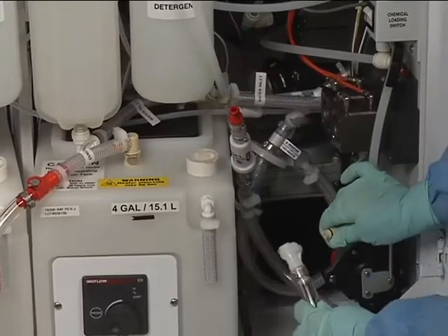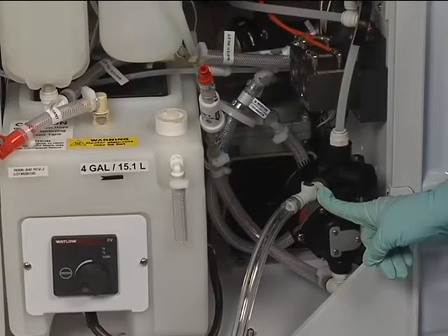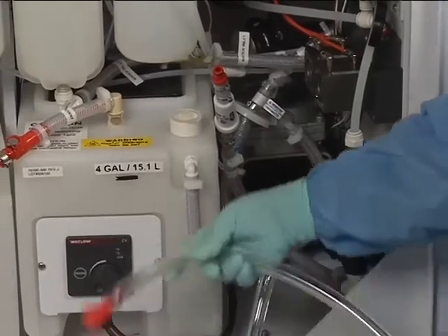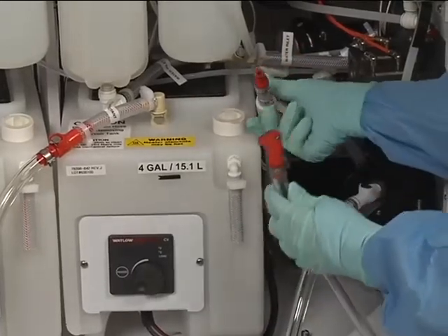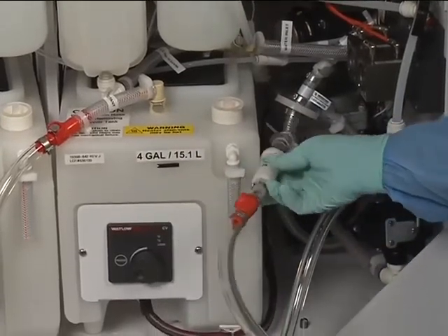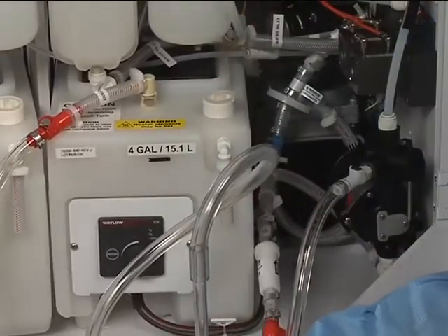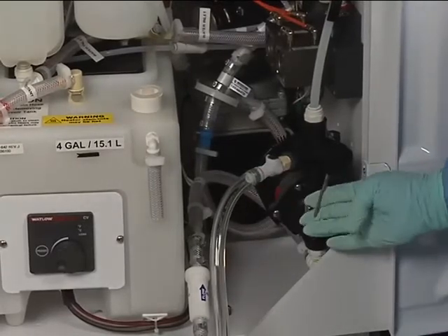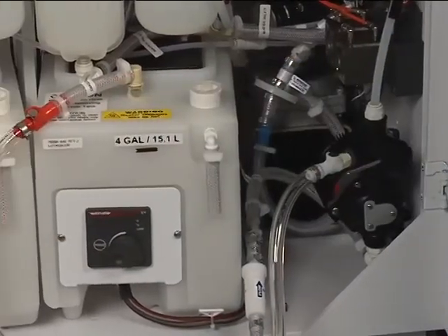Connect the cream-colored female end of the transfer pump tubing segment to the cream-colored male end of the three-way valve located on the transfer pump. Locate the transfer pump tubing segment with the red female end and the long rigid end with rubber seal. Connect the red female end to the male red-colored end of the disinfectant filter. On earlier models, the male end of the disinfectant filter may be cream-colored. Place the rigid end with rubber seal of the transfer pump tubing into a full disinfectant container. Rotate the three-way valve handle until it points out from the side wall of the DSD cabinet, indicating the direction that fluid will flow into the reservoir.